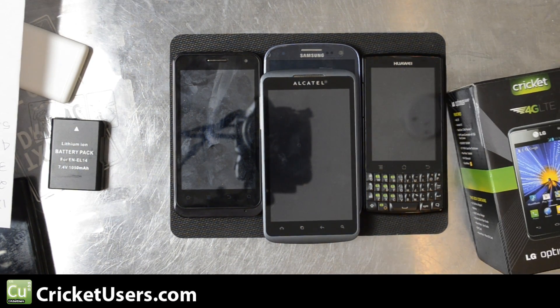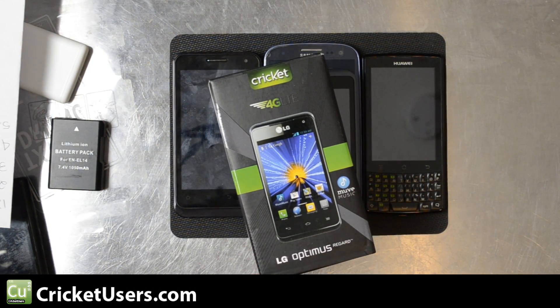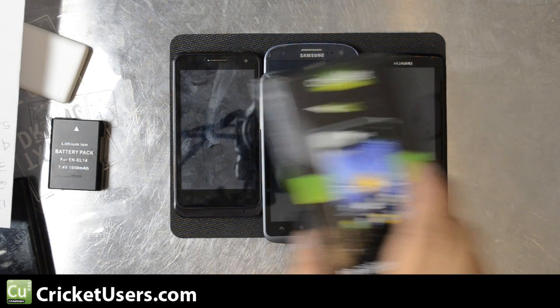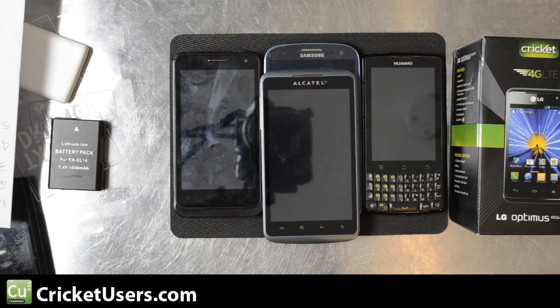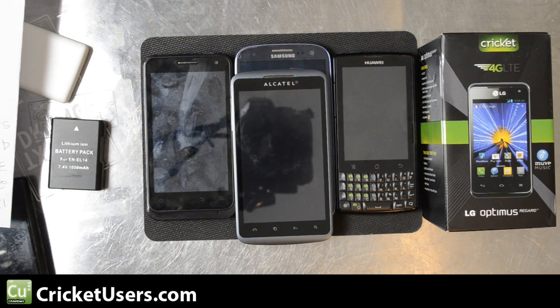After the announcements of the Regard and the S3, they've really expanded the areas that LTE will be coming to. The current cities that support LTE are Atlantic City, New Jersey; Austin, Texas; Brownsville, Texas; Corpus Christi, Texas; Del Rio, Texas; Eagle Pass, Texas; Houston, Texas; Killeen, Texas; Laredo, Texas; Las Vegas, Nevada; McAllen, Texas; Philadelphia, Pennsylvania; Phoenix, Arizona; Tucson, Arizona; San Antonio, Texas; Temple, Texas; and Wilmington, Delaware. If you are in Houston, please stop by the Galleria location — it's a Cricket corporate store with a lot of good people there. We thank them for helping us out and making it possible for us to review this phone. They are located on the second floor of the Galleria where Borders used to be.